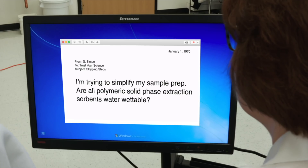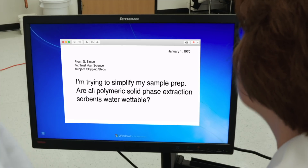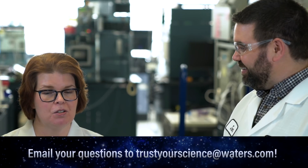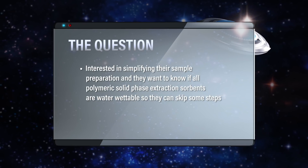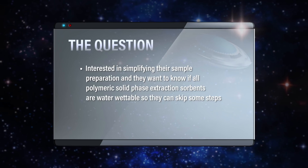We have a lot of questions, but there's one that's kind of interesting — it's a little different than what we've been looking at lately. This particular scientist wants to know about sample preparation: what we do to the sample before it goes into the liquid chromatograph. They're looking to simplify their sample preparation and want to know if all polymeric solid phase extraction sorbents are water wettable so they can skip some steps.